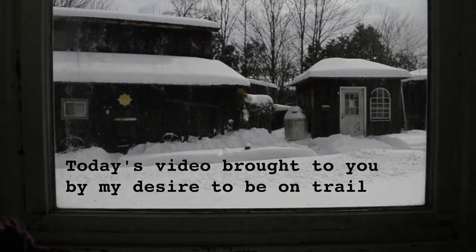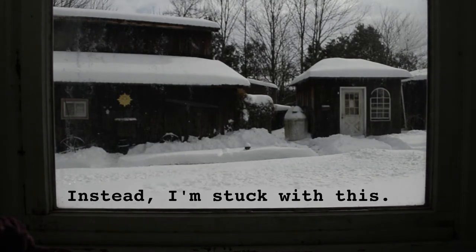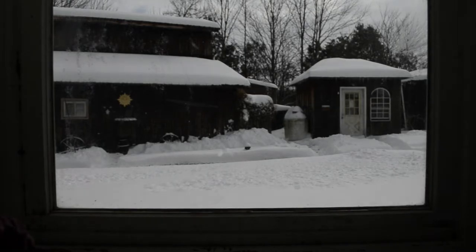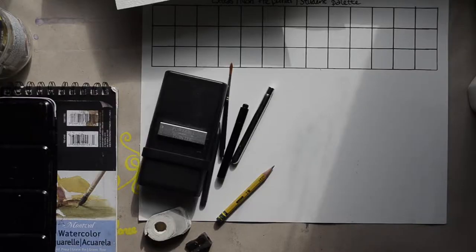Whoever you are, hello, welcome back. I wanted to share today my backpacking kit versus my studio kit. This is kind of a more minimalist setup than a lot of people on YouTube share — no disparaging the people that have huge watercolor collections, but I strive for a little bit more minimalism due to my minimal amount of free space.